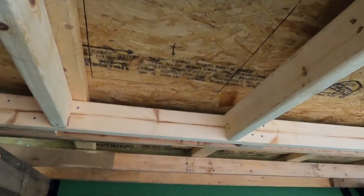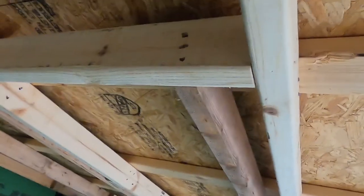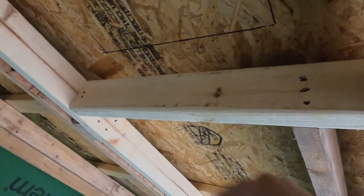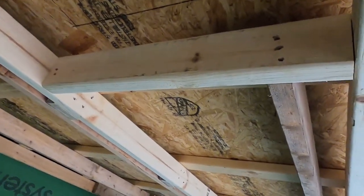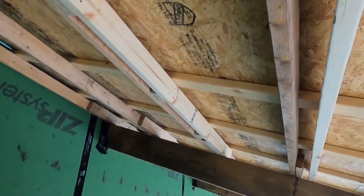We have the roof reframed. This old purlin is actually still functional because we transferred the load out to two new purlins on each side, which then continue on to the rafter. It's definitely a stronger roof with this modification than it was prior.